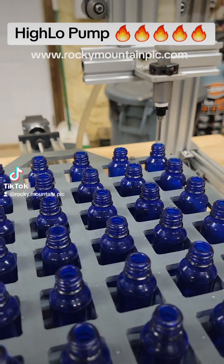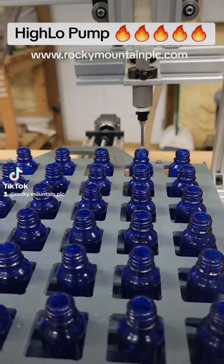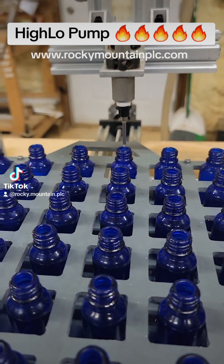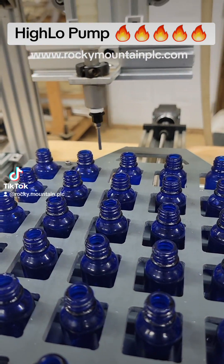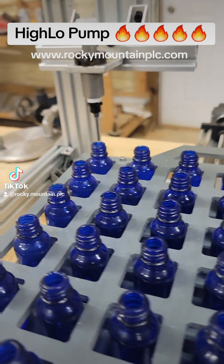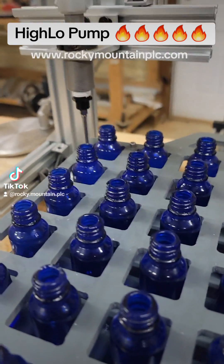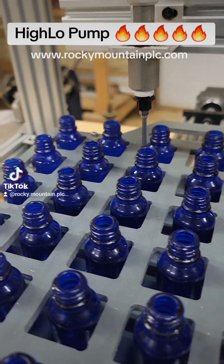This is going to be a demonstration on the new Hilo pump. This pump was designed and built to fill large bottles and high viscosity products. However, right now I am filling a small bottle — a 15 ml bottle. I'm filling 36 of them. Everything we throw at this pump, it's aced with flying colors.